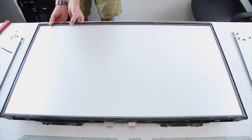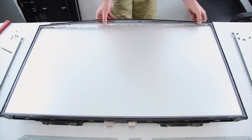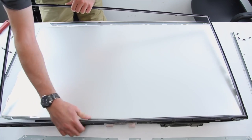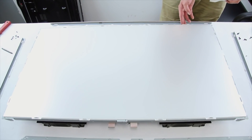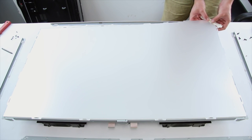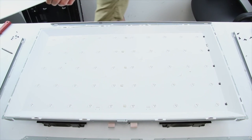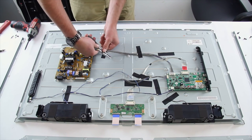Remove the light filter frame. Tape the corners together on the layers of diffusion and remove them from the chassis. Flip the TV over and pinch the small clips to release the reflector in place.